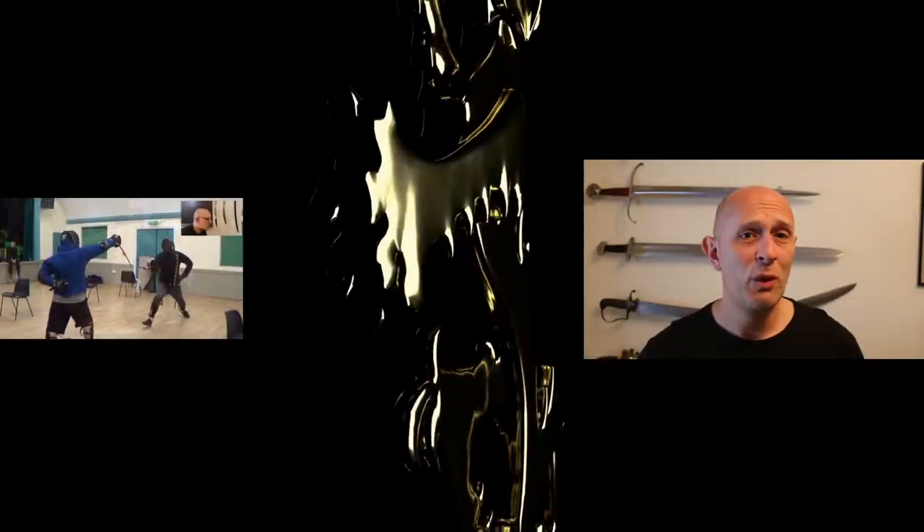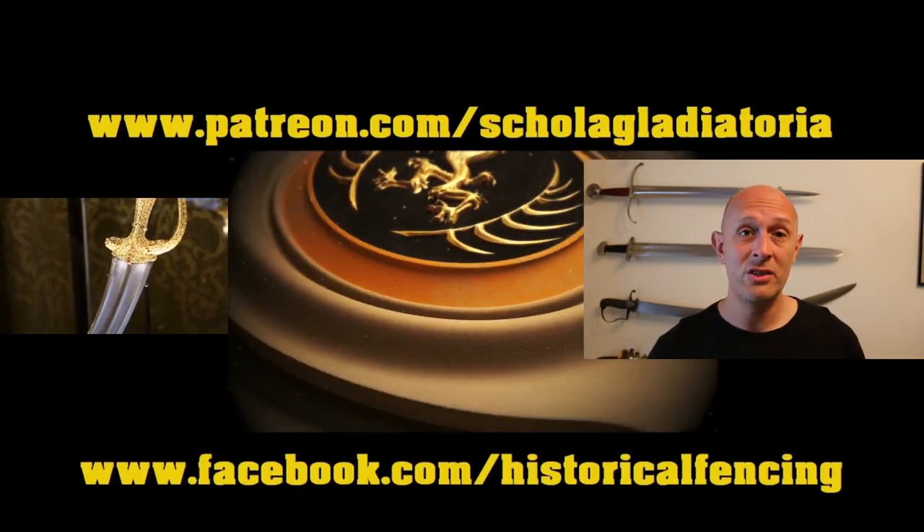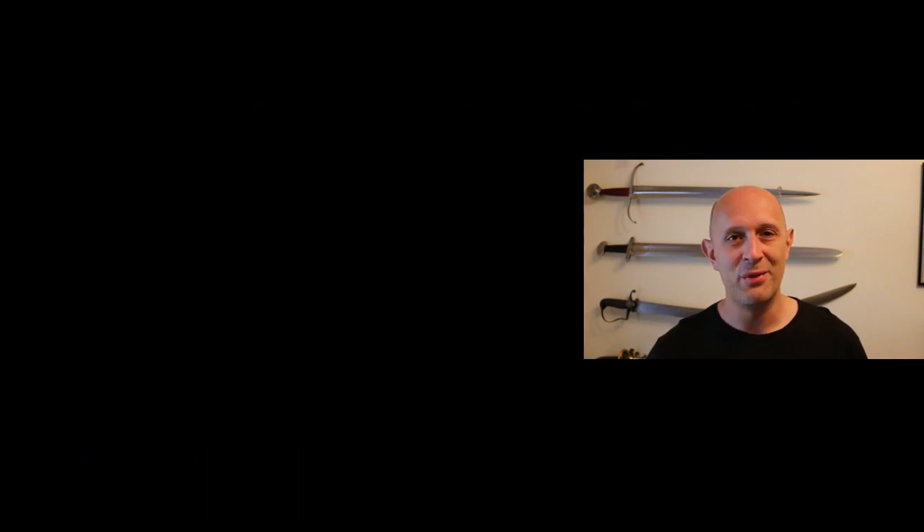So there we go — a little ode to the fantastic nature of mail or chainmail armour. Remember, it came in lots of different sizes, folks. Cheers for watching and I'll see you for the next video. Please subscribe — there are extra videos on Patreon and t-shirts on Spreadshirt.